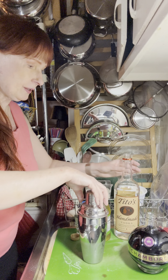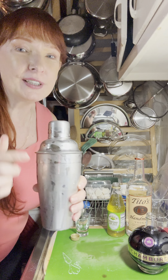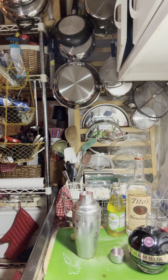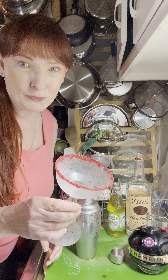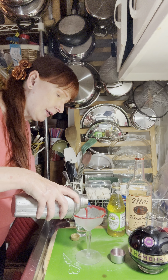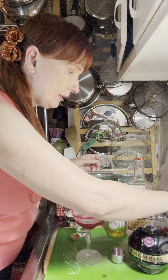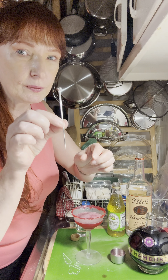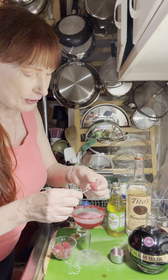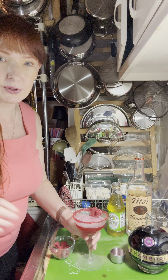Now we're going to shake it up. Remember to shake it till it's cold — you can tell when it's frosted like that, it's ready. Ahead of time I took my cocktail glass and rimmed it with some red crystal sprinkles, and it's chilled. So I'm going to pour this right in there. Here we have our red berry cocktail. These are called cocktail picks — a great way to skewer your garnish. I'm going to put two raspberries on and lay that across the top to the side like that.